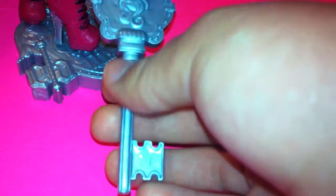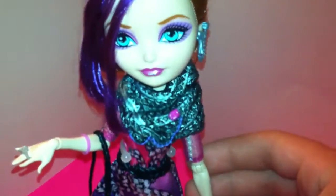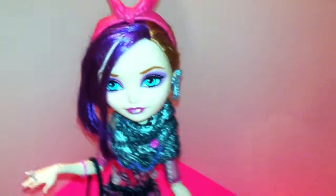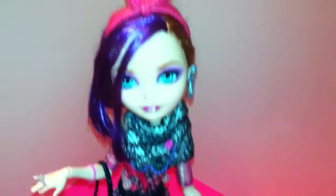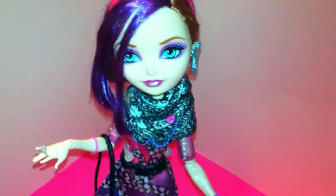She came with a traditional Ever After High stand. Her story was pretty good — it was about her and her sister coming to Ever After High and Holly working so hard to get her to come. She also came with a traditional Ever After High key comb. So that is my Poppy O'Hare Part 2 to the O'Hare Twins Ever After High quality recap video. I hope you enjoyed it. Please comment, like, and subscribe to see more videos. Bye!